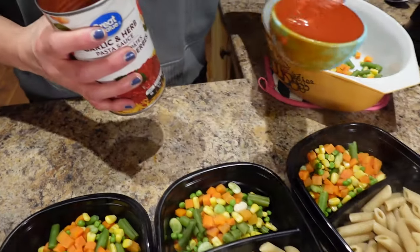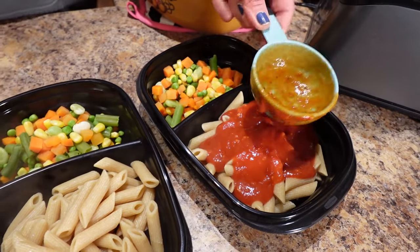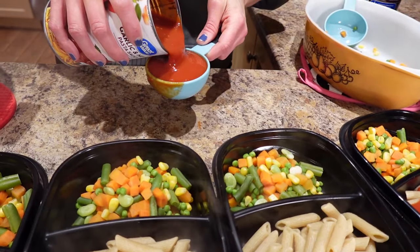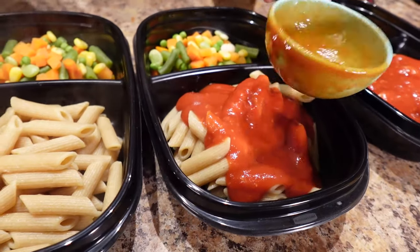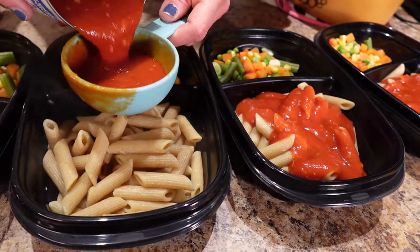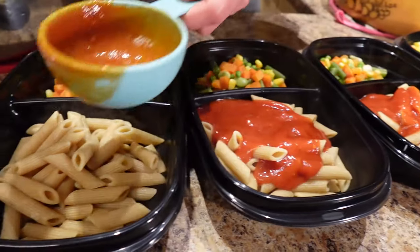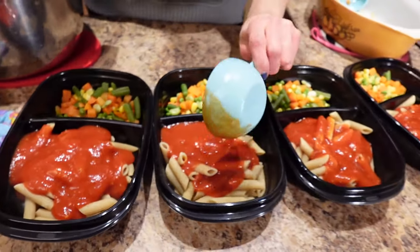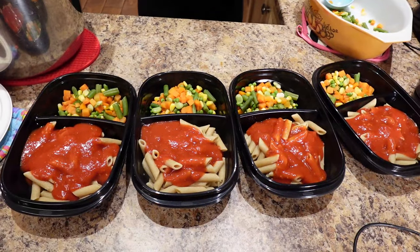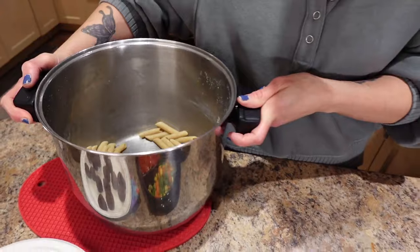This is half a cup of sauce and it's just going to go on top of the noodles. One cup is quite a decent portion actually, and we were really happy with it when we were doing portion control. So there we go — half a cup of sauce. I got two cans just in case, but one can seems to be cutting it. Perfect — one box of noodles does four meals perfectly, with a little left over.